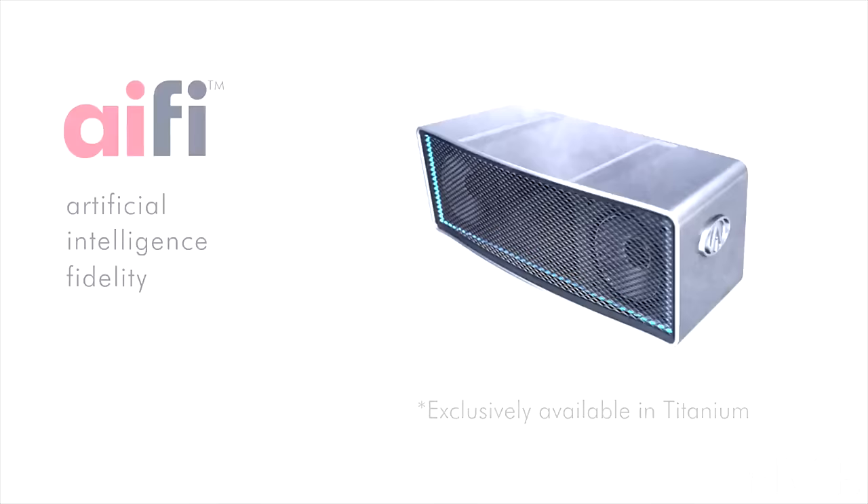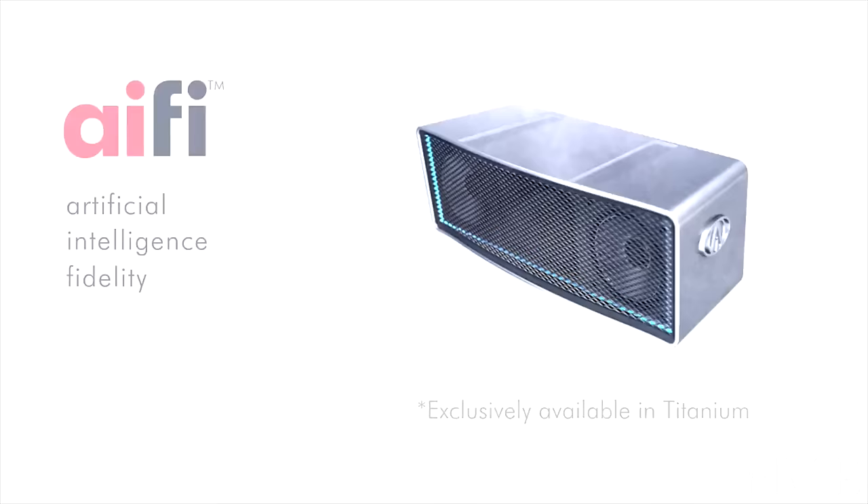The key is the modularity to stack the units together like Legos. Each of the units use their intelligence to tune the sound and see how the entire speaker should work together and make it perfect for you. There are no connections, no settings — you just stack them together and they work.